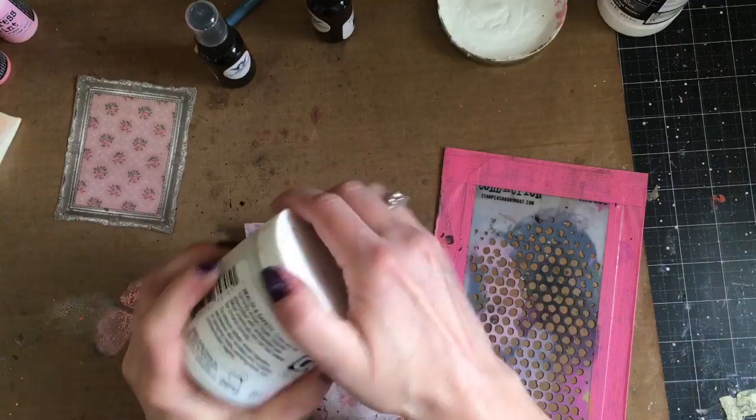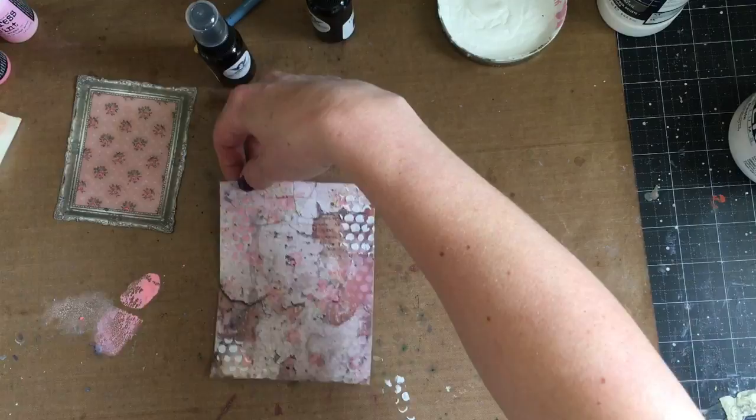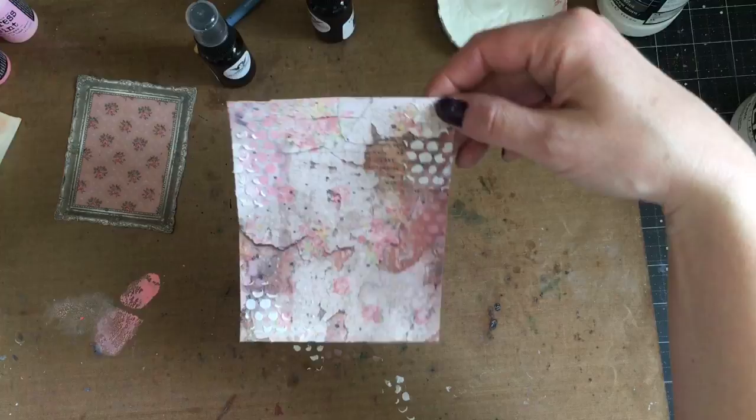Now that that's dry, I'm going to add on some molding paste through the same stencil — that's the Bubbles layering stencil — so I'm just going to add just a little bit of the molding paste in three spots on the background, and then make sure that's really dry before I add my stamping.